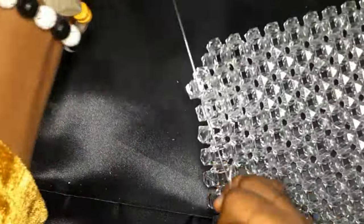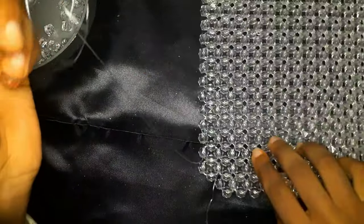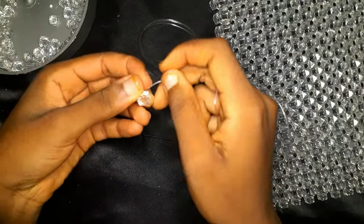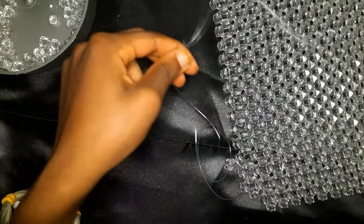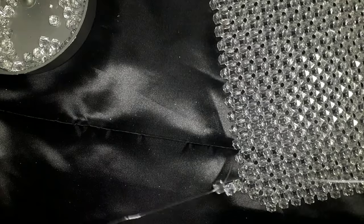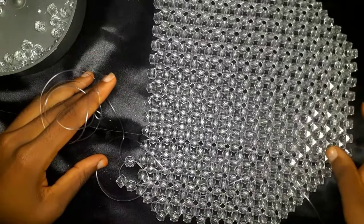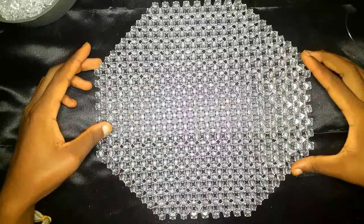Now we have both ends of our fishing line coming out of that second bead, and we are going to continue. I'm going to turn my work — my main work is always on my right — and with the fishing line on my left, pick up three beads, cross with the third, then continue the normal beaded mat method: insert the fishing line into the following bead, pick up two beads, and cross with the second bead. When we get to the end, cause a decrease again.